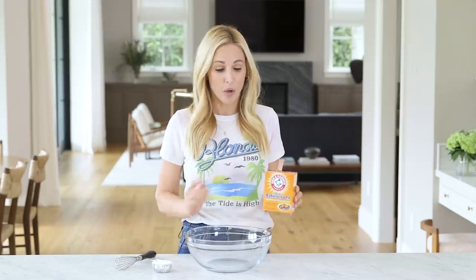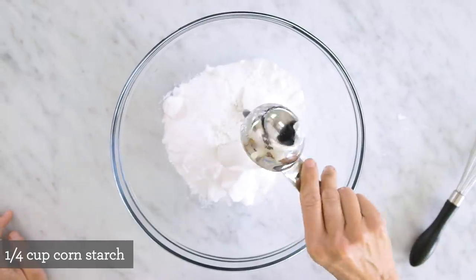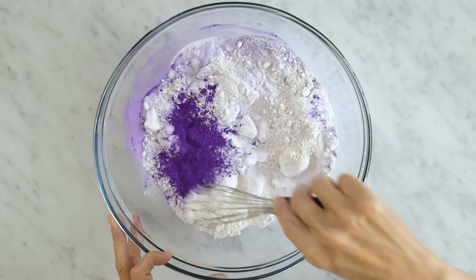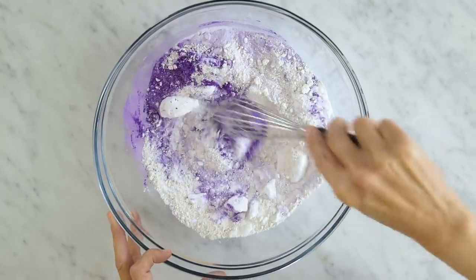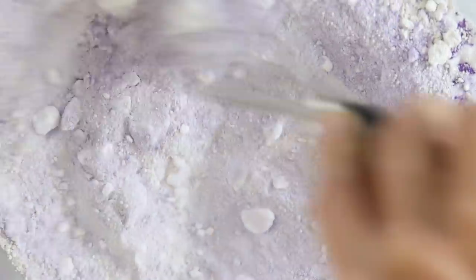First we're going to mix our dry ingredients except for the citric acid. We need 16 ounces of baking soda — which is exactly how much this box is, so I'm gonna pour it right in — a quarter cup of cornstarch, and two teaspoons of mica powder or soap colorant. You can also use food coloring, but if you go that route, wait and add it with your wet ingredients. Then give it a whisk until you get all the lumps out.